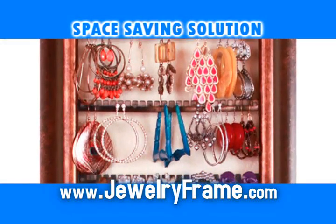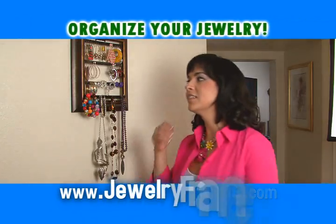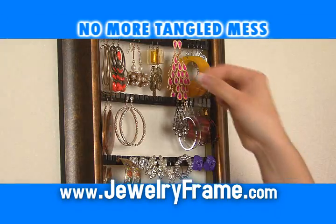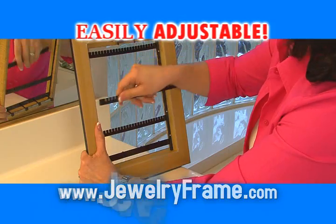You need the amazing new jewelry frame — the adjustable space-saving solution designed to instantly organize your jewelry. It's the perfect solution for all types of jewelry. No more tangled mess.